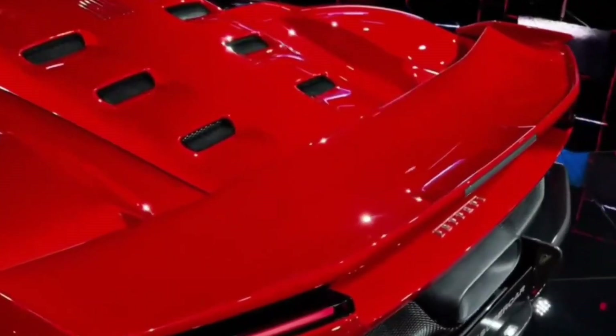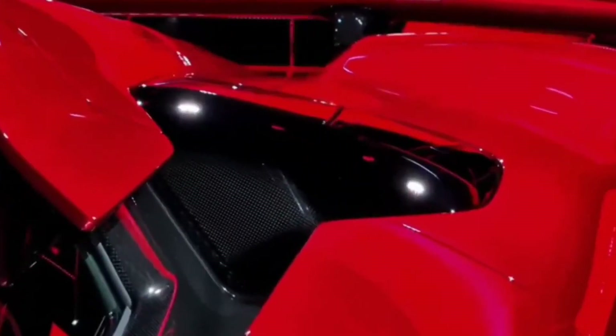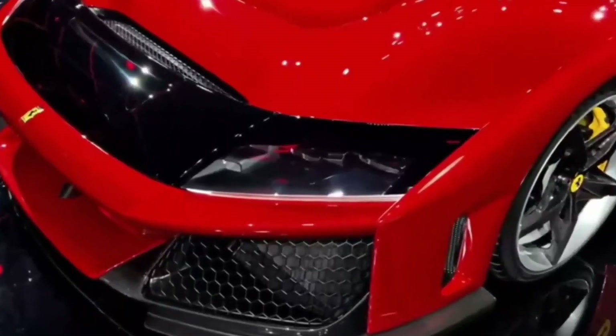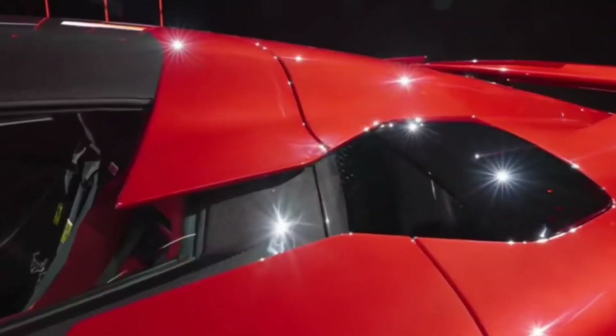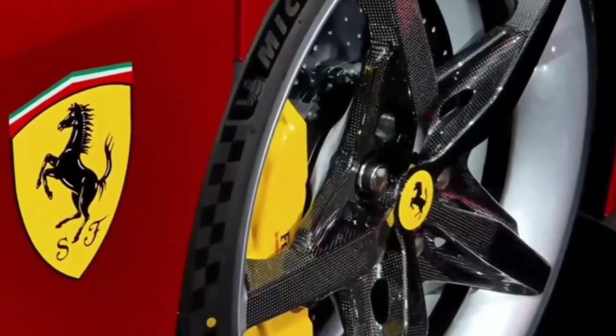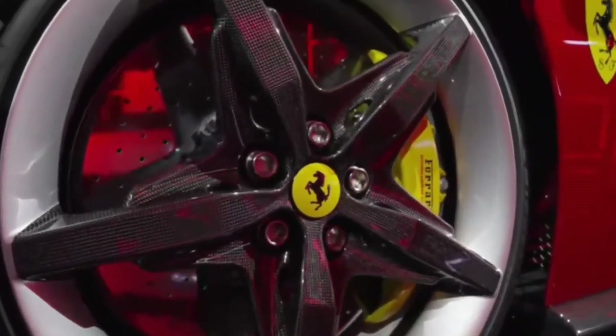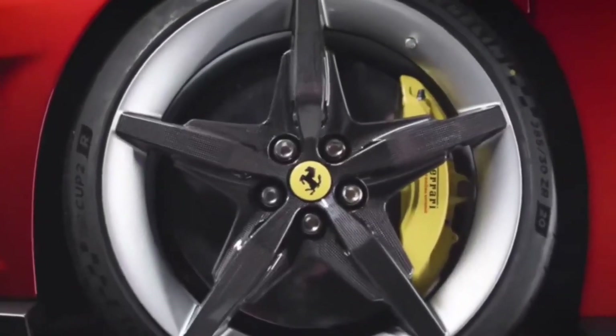Aerodynamics were also a top priority during the F80's development. The bodywork was sculpted to maximize downforce, generating 1,000 kilograms of aerodynamic pressure at 250 kmph. The active rear wing and the S-duct are just some of the features contributing to its exceptional aerodynamic performance.